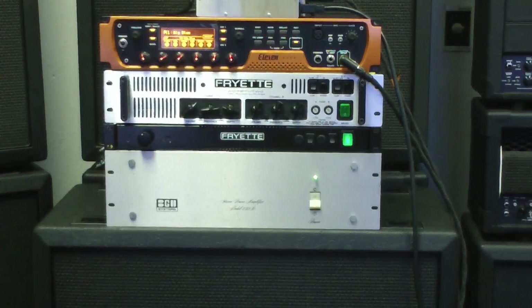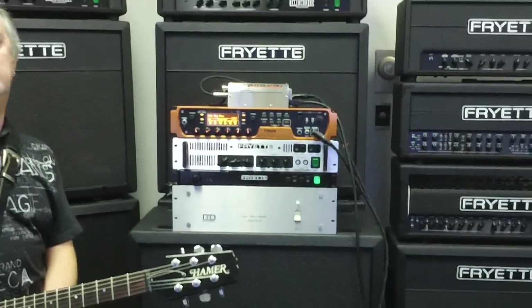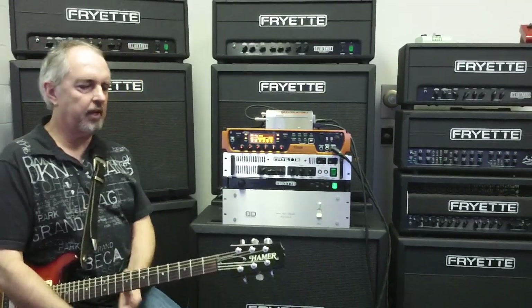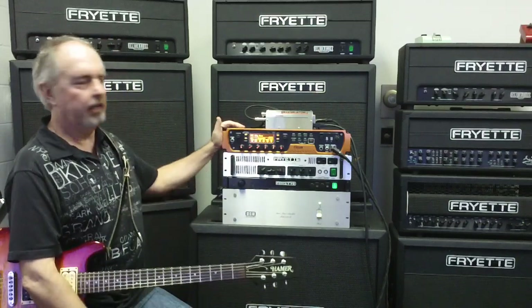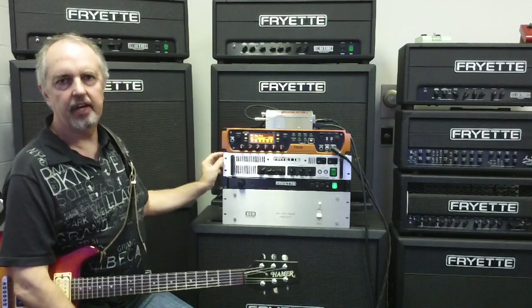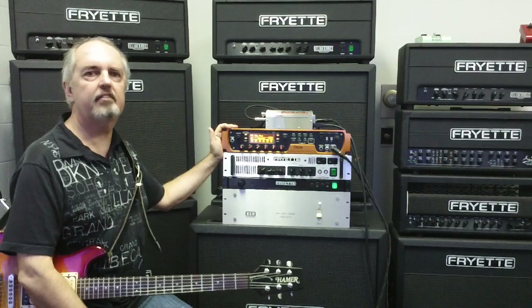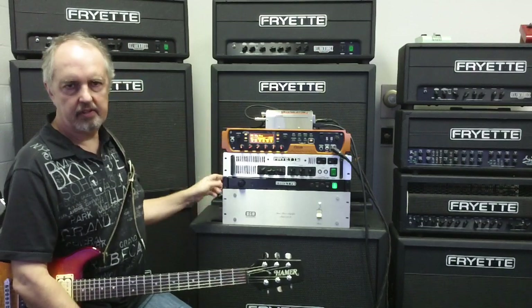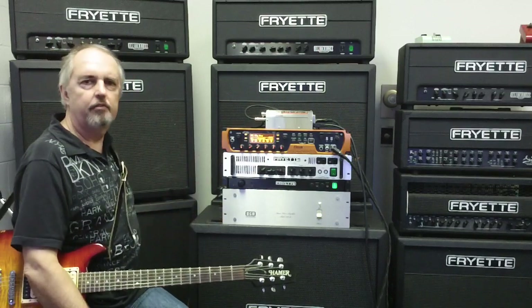In subsequent installments we're going to be putting a Kemper profiling amplifier and a Pod Pro HD through their respective paces, so that's going to be a lot of fun. Today we have an Avid 11 rack, which was kindly provided to us by our buddy Cameron Meadows at Avid. Thank you very much. We have it connected to the LX2 and the BGW 250 and into a Deliverance 412 cab with P50 speakers.